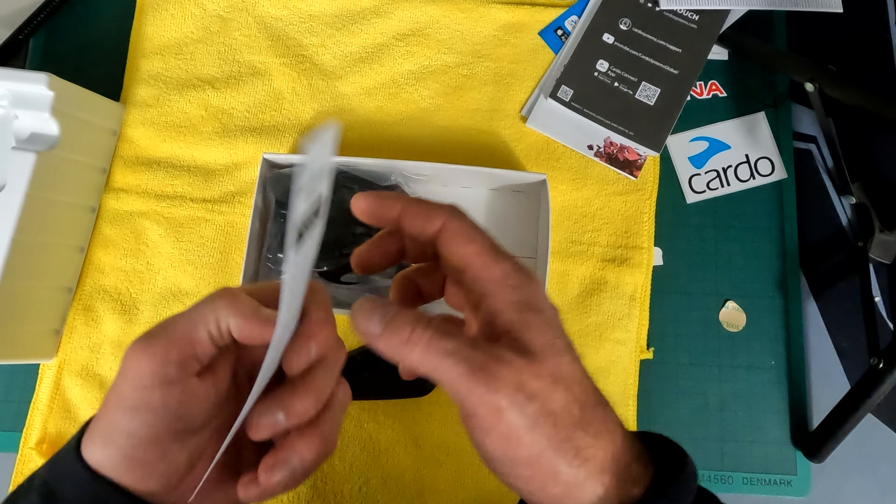There you go, look at that. So we can stick it on the side of the helmet and use this clip for a more permanent thing. Then we can click this in and I believe you can get the same kit but without this unit, and then you can just swap and change between it.